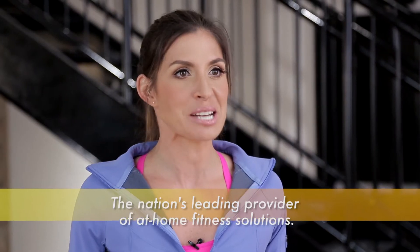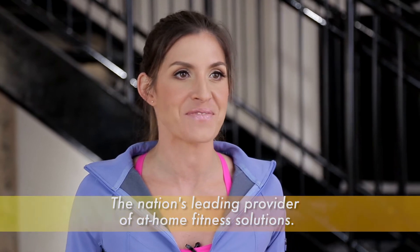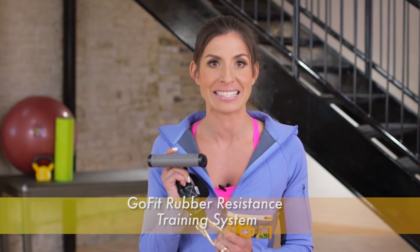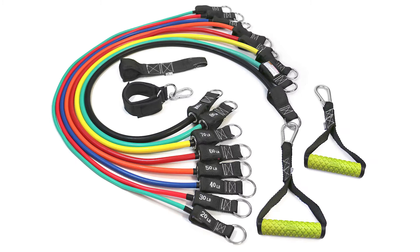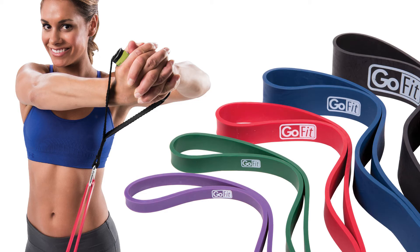Hi, I'm Brooke Benton, fitness expert and exercise physiologist for GoFit, the nation's number one provider of at-home fitness solutions. The GoFit power handles are the cornerstone to the GoFit rubber resistance training system. The handles are sold in a pair and can be used with the GoFit power tubes or the GoFit super bands. The handles are also compatible with commercial gym cable machines and with home gyms.